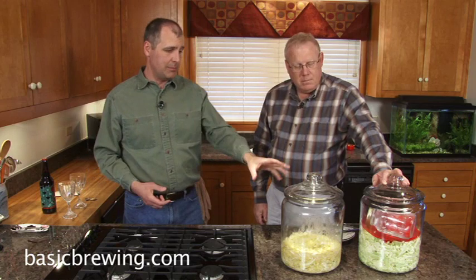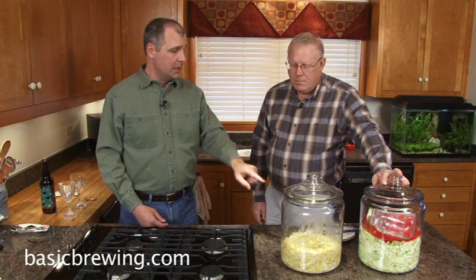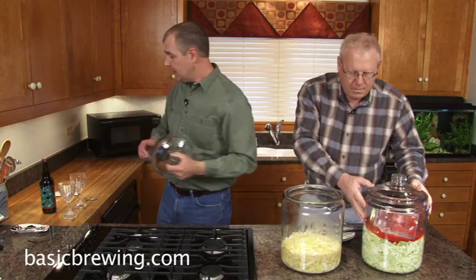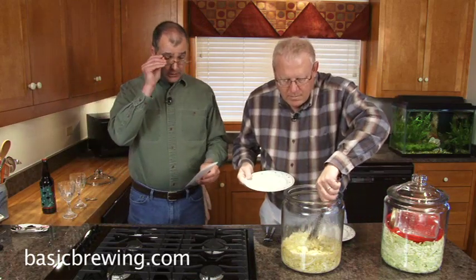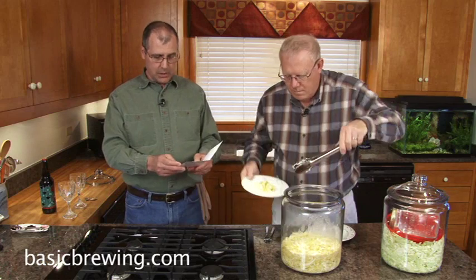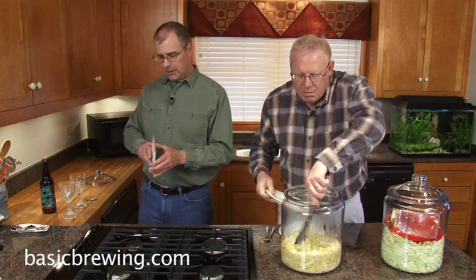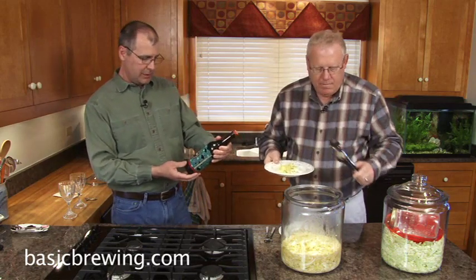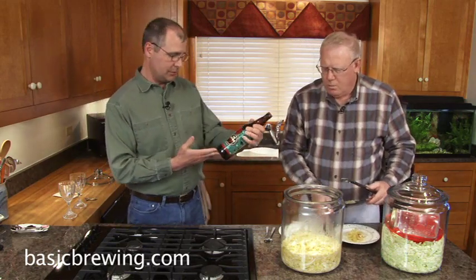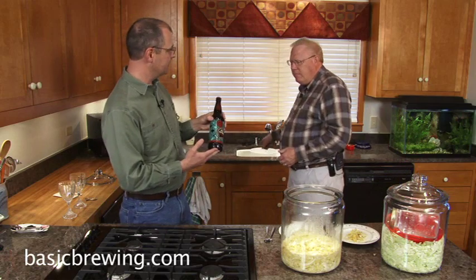So this sauerkraut - we've taken the weight and the plate off - this is around four weeks old and it's nicely sour. So why don't you serve us up some sauerkraut, and we are going to have a sour beer to go along with it. This comes to us courtesy of Mark in Silver Spring, Maryland, who sent us the beer and sent us this nice little card to go with it. Thank you very much, Mark - appreciate that.